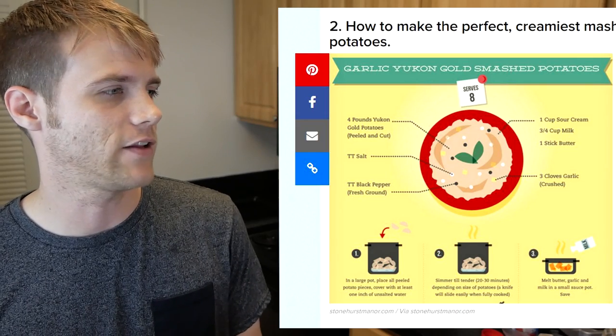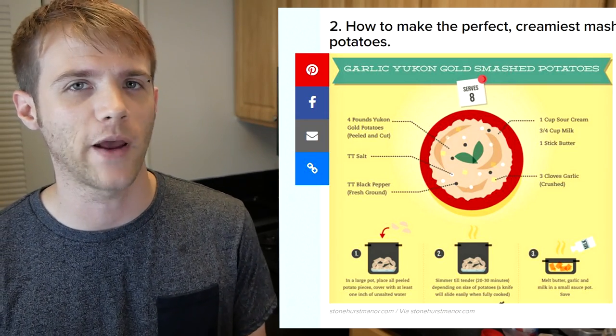This next one isn't a life hack either. It's just straight up a recipe for mashed potatoes. They're just showing you a good way to make mashed potatoes. It's not really a hack, it's just a recipe. But some of these are hacks — we will get to some of these.